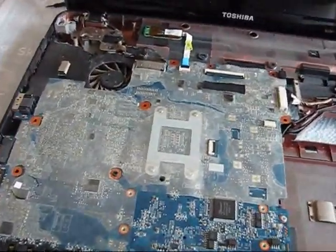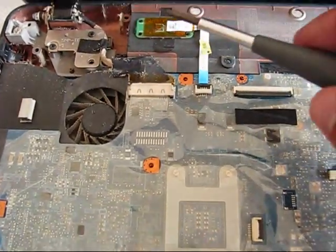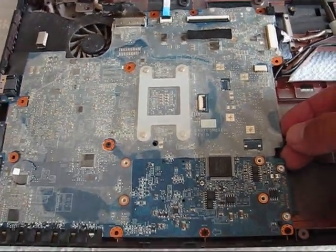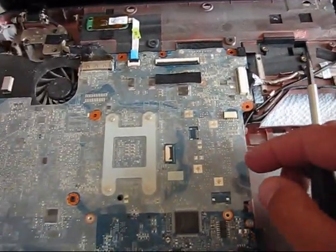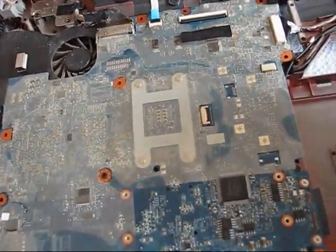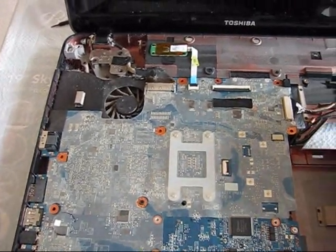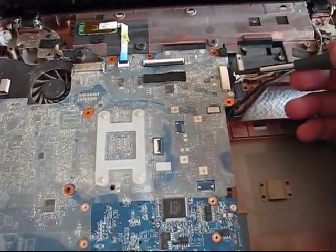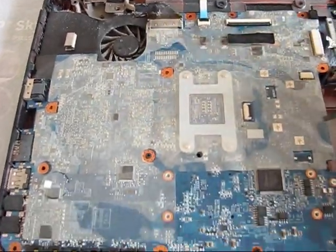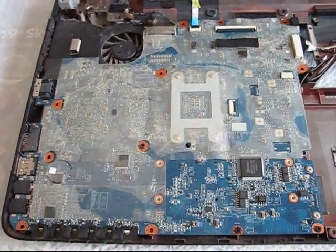As you can see, it's pretty dusty everywhere. Maybe this is the reason why there is no video — maybe there is some wet human dust which is shorting something on the motherboard. Maybe it's a problem with the GPU and it needs to get a heat reflow. We will find it out. That's why you have to disconnect all those cables — this one, this one, and this LVDS cable from the motherboard — and remove it.